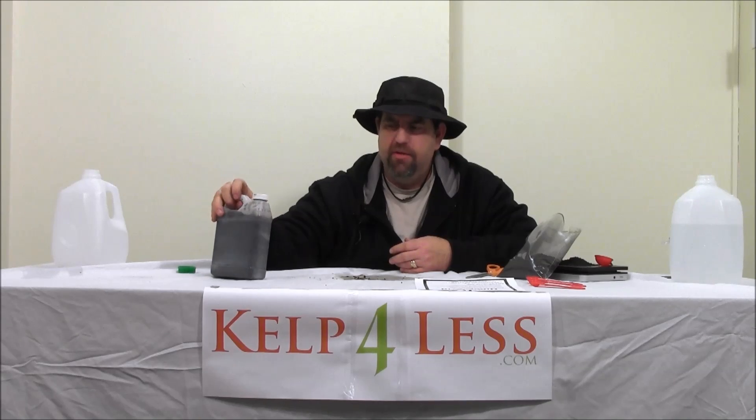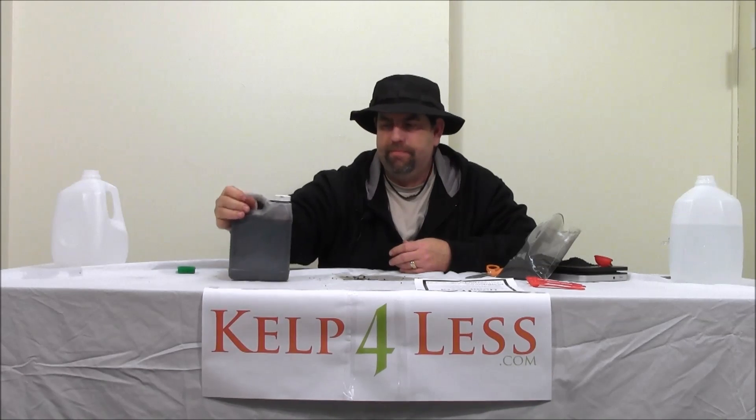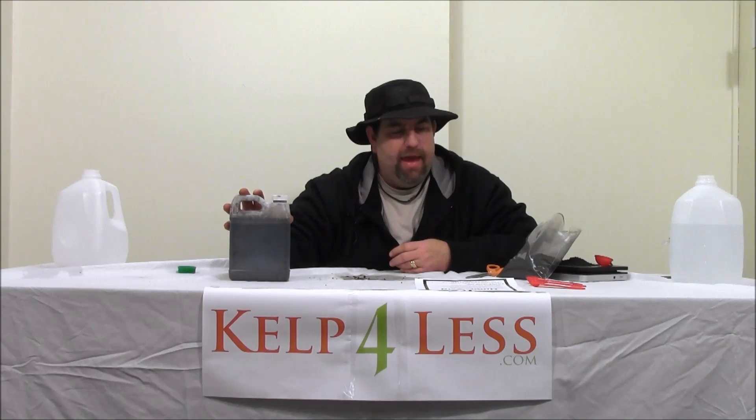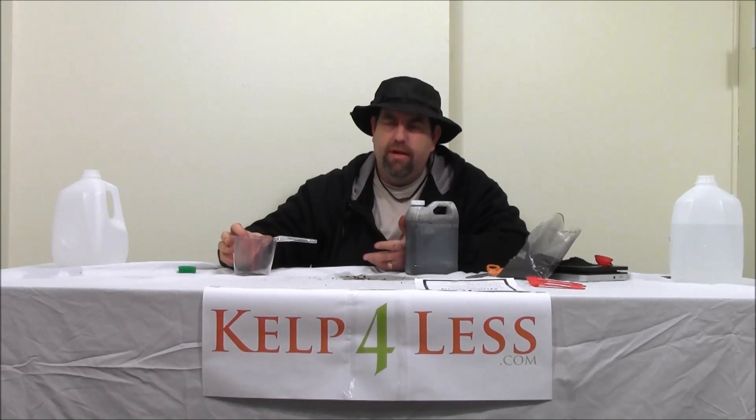Some people actually use humic acid as a water treatment — there are just so many uses for it. As with all the other videos we've done, a little bit all the time is a lot better than a large amount applied once, so we like to apply a little bit of humic acid to everything we're doing. Back to this one quart of 6% humic acid — a lot of people will take this and dilute it: one ounce of this concentrate per gallon of feed water, root drench water, or foliar application water.